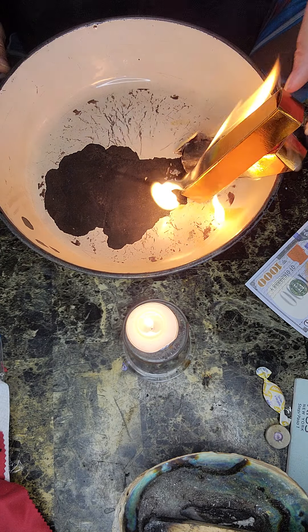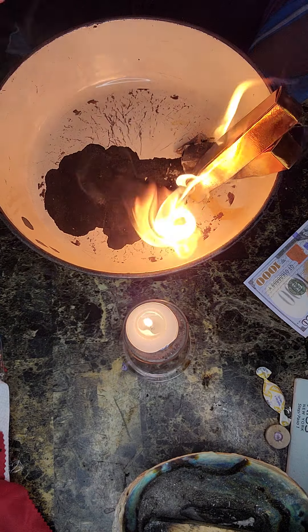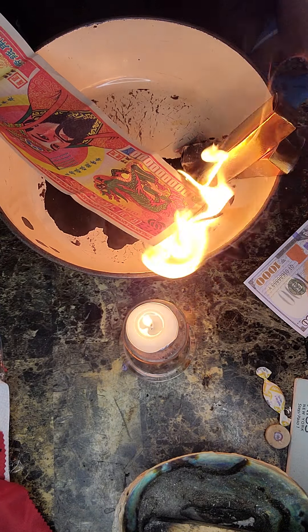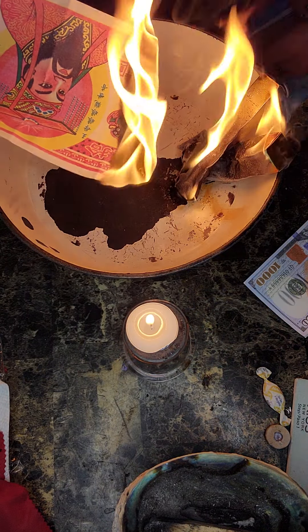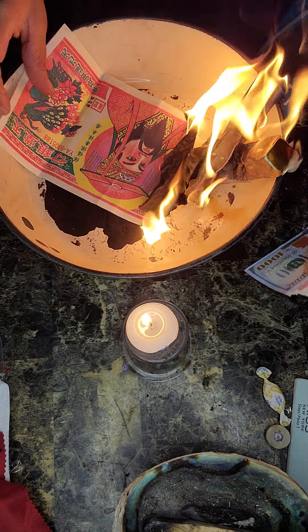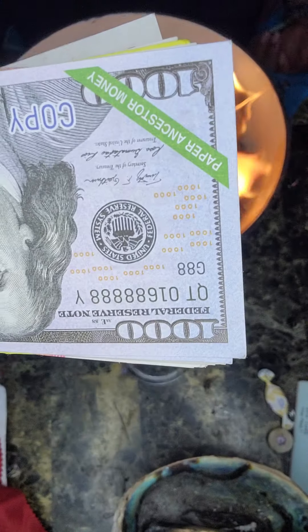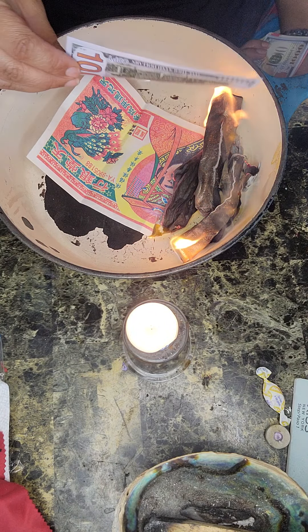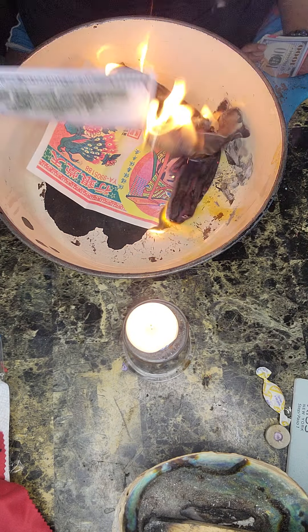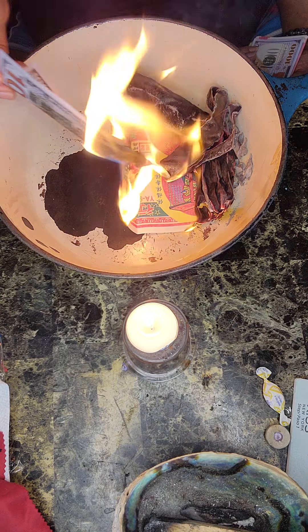It's just pretty amazing — the concept of ancestor money. We burn the money and it looks like paper to us, but when your ancestors receive it, they receive real money. It says paper, that's what the money looks like to us, but your ancestors actually receive the money that you're burning and they can use it and spend it on whatever they need.